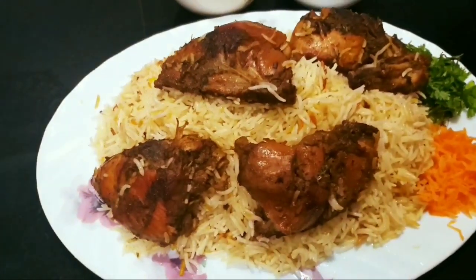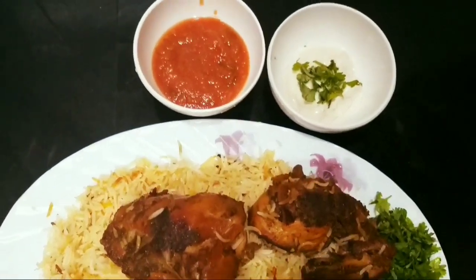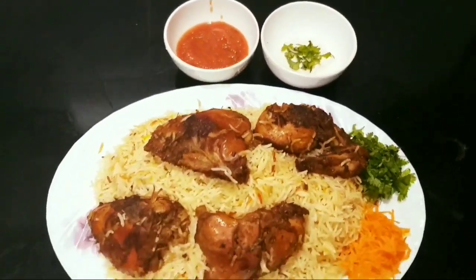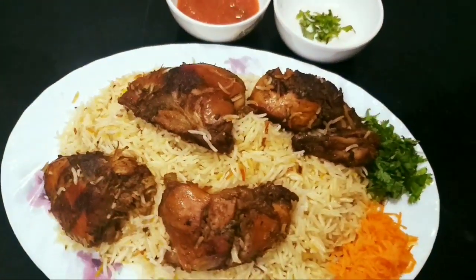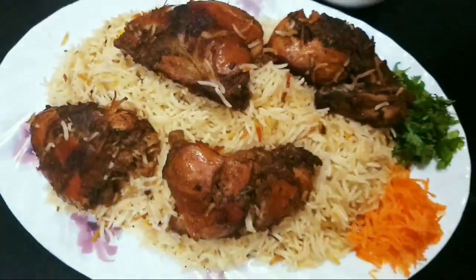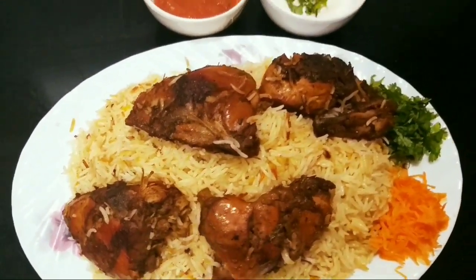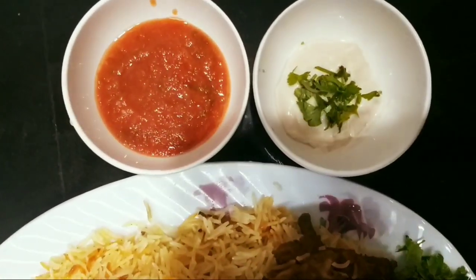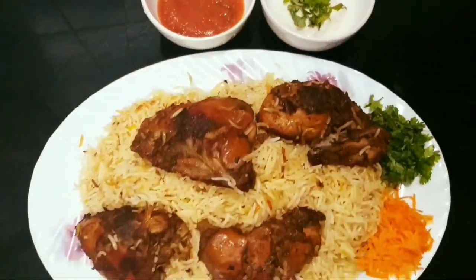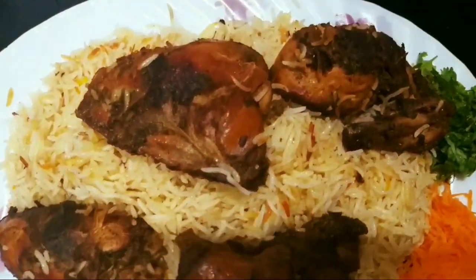We will serve in the dish. The taste is ready for our chicken. We will serve the tomato chutney and mayonnaise. Let's try it all. Please like and share this video. Thank you.